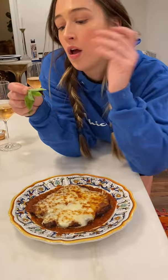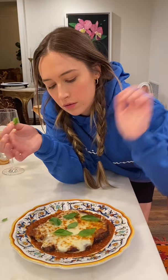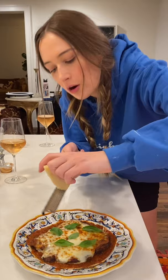We have our fresh basil that we picked from the garden — oh, it smells so good. We're just going to gently place it on top of the chicken parm — perfection. Then we're going to grate a little bit of parmesan on top. Mama mia! We're going to top it all off with some olive oil.